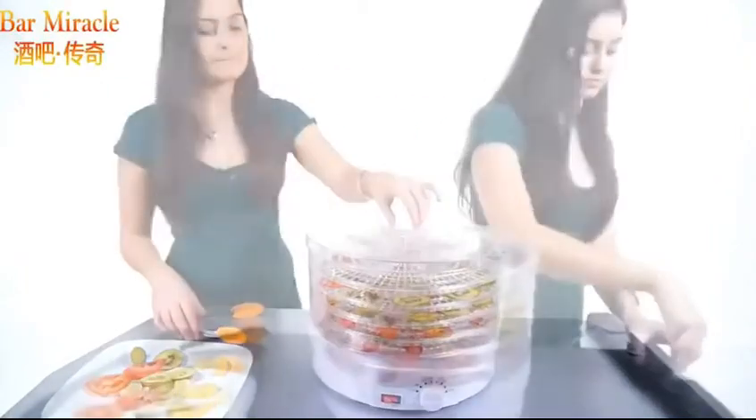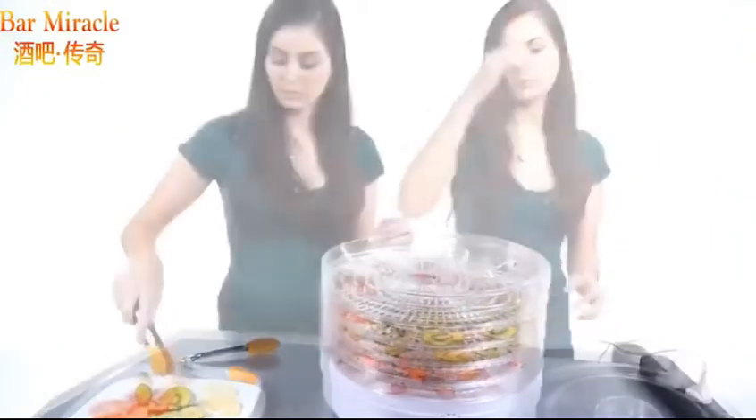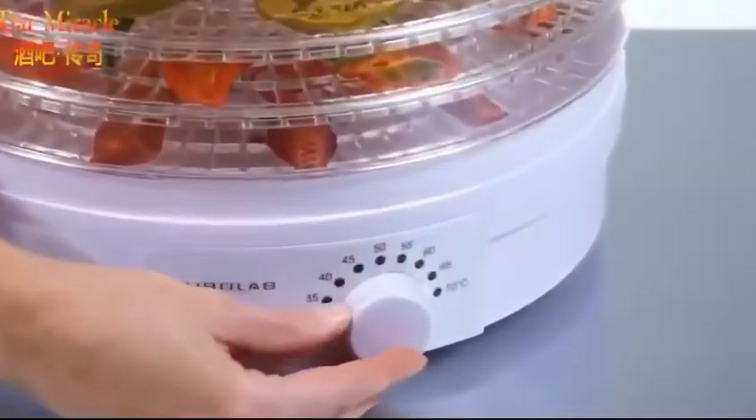Just place it on a level surface, plug it in, place the food inside, set the temperature and voila, it's happening!